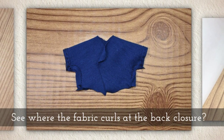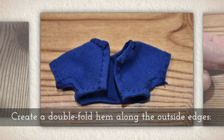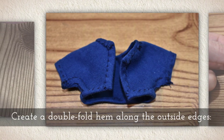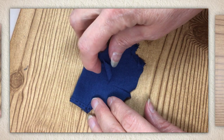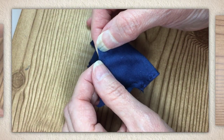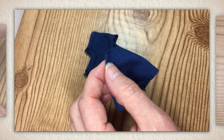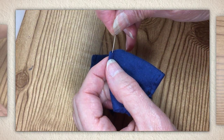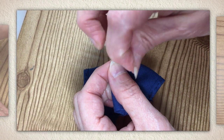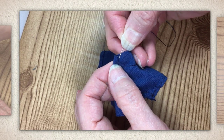See where the fabric curls at the back closure? Right along there, create a double fold hem along the outside edges. So I'm going to show you how I did this, folding once and then a second time. And then I'm going to use a whip stitch — insert my needle and begin whip stitching around the edges of the entire garment.